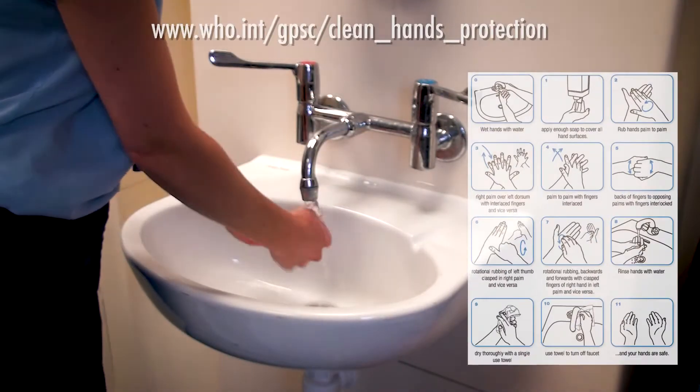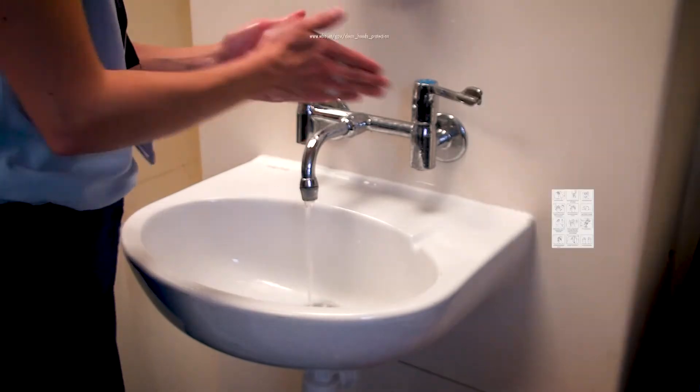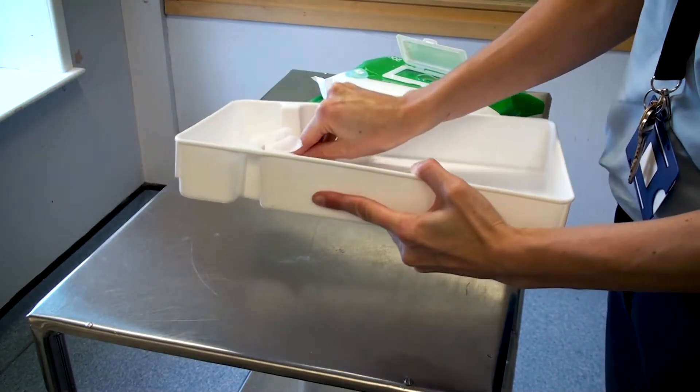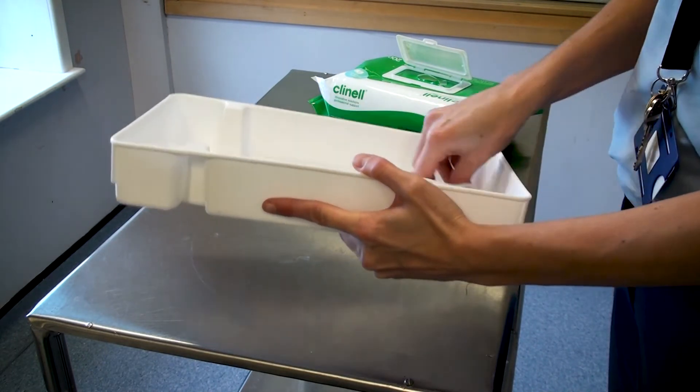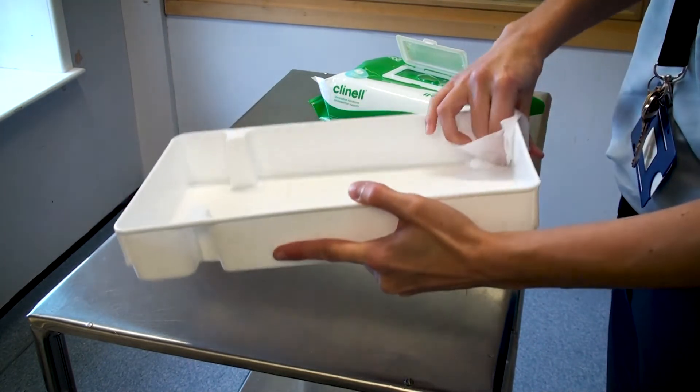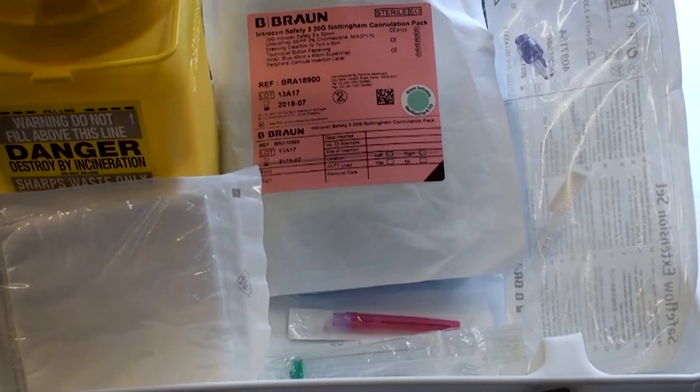You must ensure that you then wash your hands thoroughly using the 11-stage approach. You must now assemble your equipment. Prior to opening the packs and assembling your equipment, you must clean the procedure tray with the appropriate wipe and allow it to dry thoroughly.